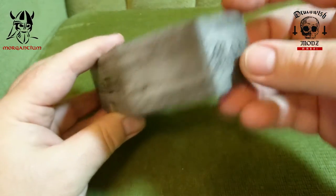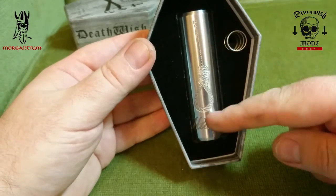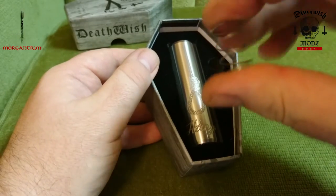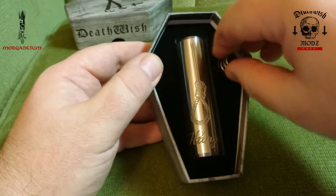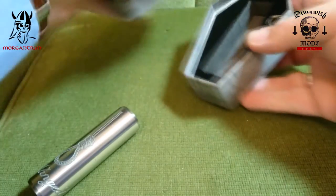Let's open this box — it's not the easiest to open, it's a little tight. Here we have the Hanged Edition Crossbones. In the box you get a spare spring — this is a stainless steel spring, quite a soft one, whereas the spring in the device itself is quite firm and springy.